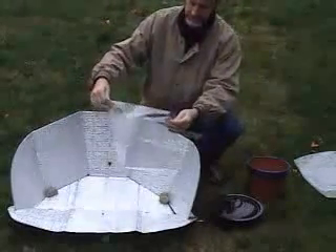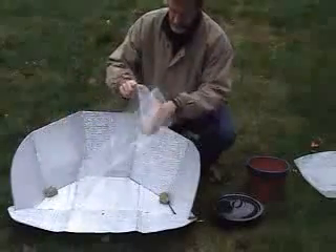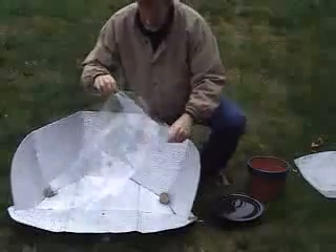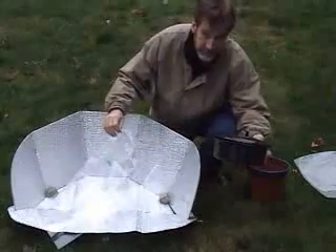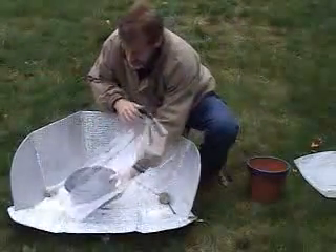On a real windy day, you can use stakes right through the reflector. Next, get the cooking bag out. You're going to put your food pot that's full with your ingredients inside of the cooking bag. Sometimes this is a little tricky because you've got things sloshing around in there, but you get it in there.